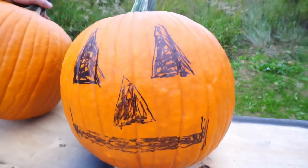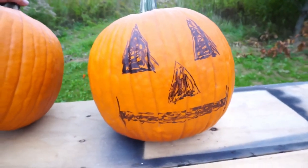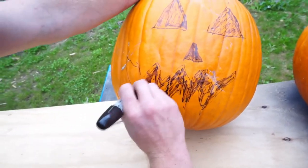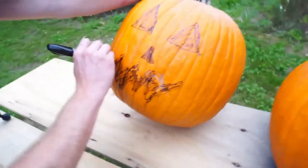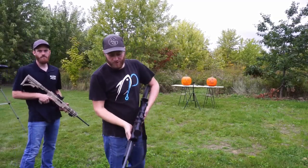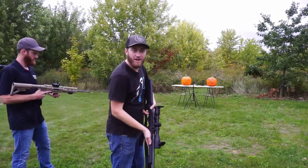I went with a simpler straight mouth. Mike's going with something crazy here. Comment below who you think is going to turn out better. Starting off with the .22s, let's see who can make the accurate shots.